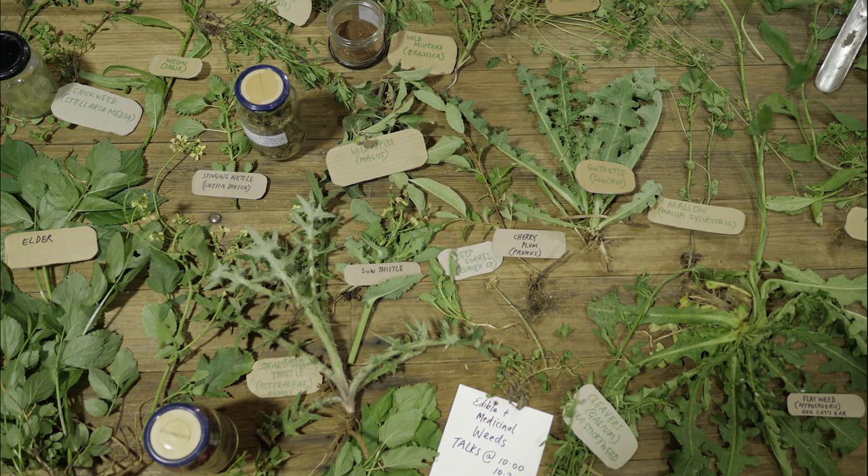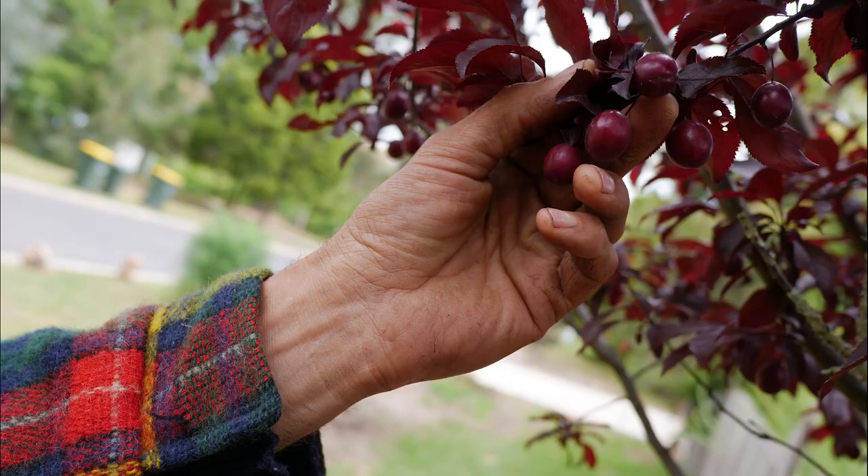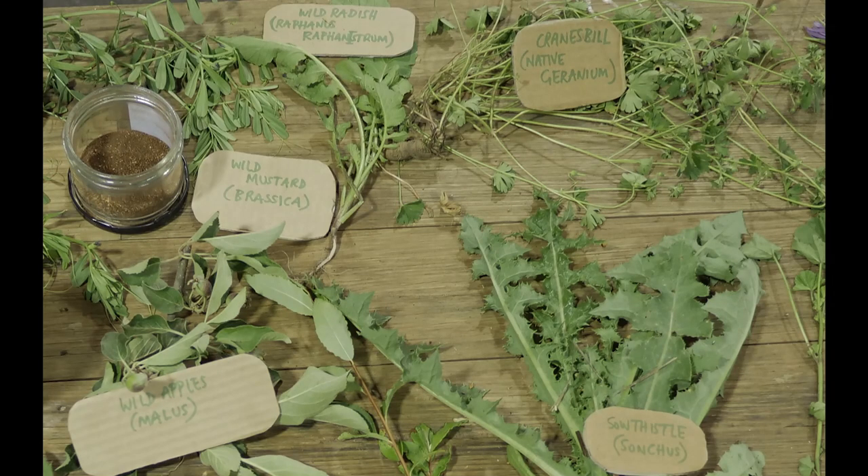This is the cherry plum — after the loquat, it's the first fruit of the season. It usually comes out in December. It's like a little tiny wild plum. And that over there is a wild brassica, known as wild radish — you see yellow fields of that.